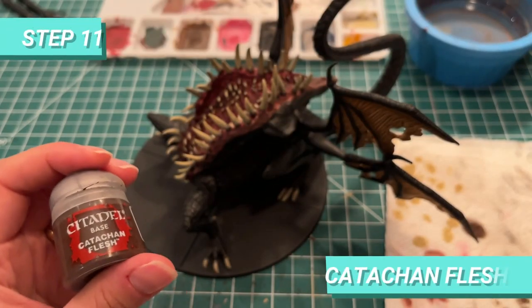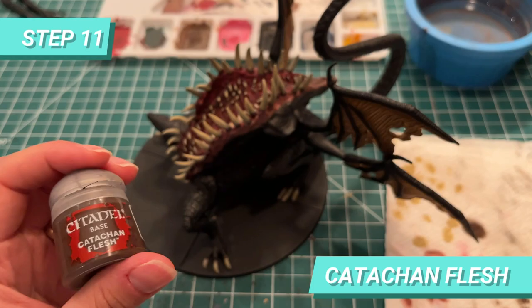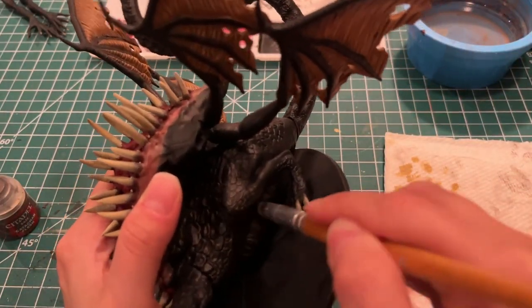For the last part, I used Cadian Fleshtone to drybrush the belly of the beast and give a different tone to the dark areas.